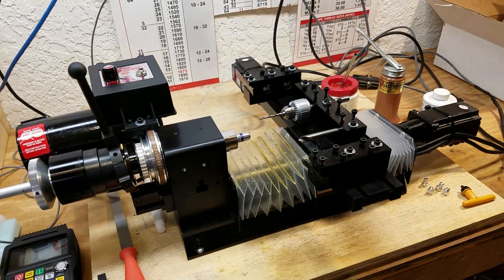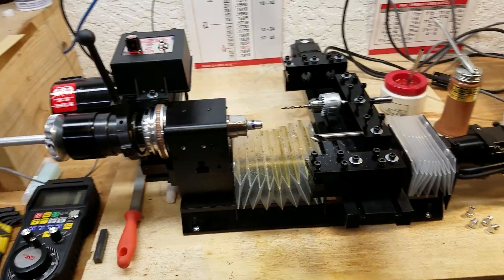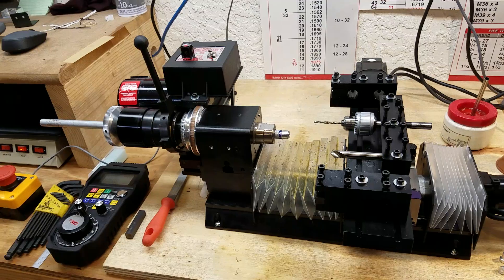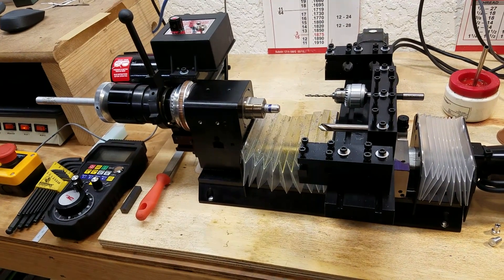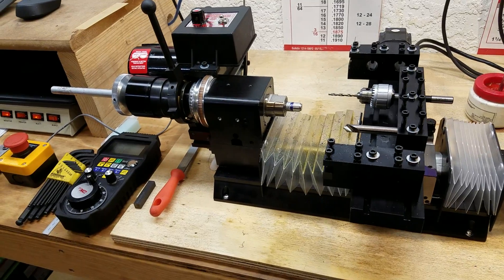Hey everybody, this is Franco. Thanks for tuning into my YouTube channel. This video is going to be about the Sherline Industrial CNC Chucker. I want to talk about it for a few minutes, tell you a little bit about the machine, then I'll give you a quick demo.